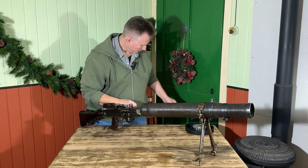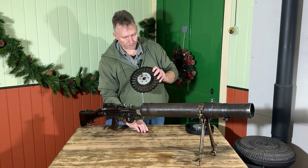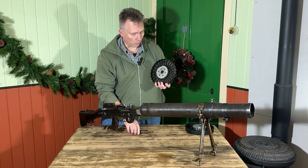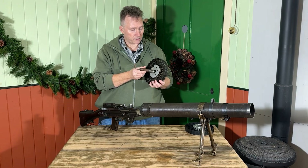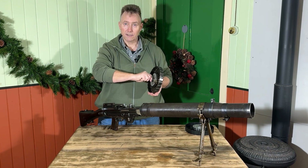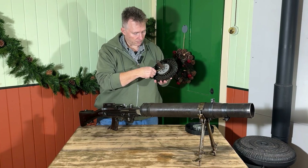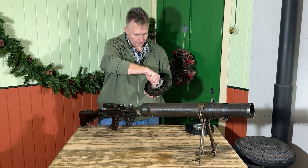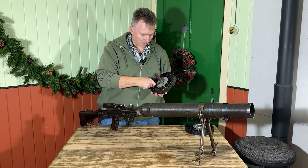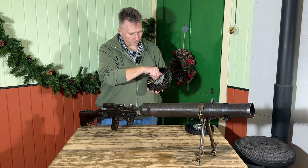In order to load the magazines there was a specific way of doing it, because the magazine has a spiral design underneath to carry those 47 rounds. There was a clutch to stop the centre turning, so in order to load it you had to have a loading tool, which you put into a slot and pushed down to release the clutch so you could turn the centre. Then you'd take your .303 rounds — there were slots on the side of the magazine which you'd sit them in — and then turn the magazine for the next one. You could do this really quickly with practice, and as you see it gradually starts filling up.